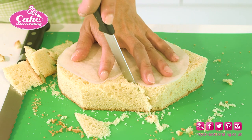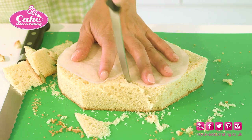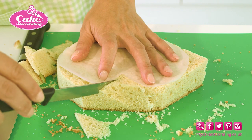Hearts are a popular shape for cakes, and can be easily carved from any round or square cake using a template and some good, sharp serrated knives.